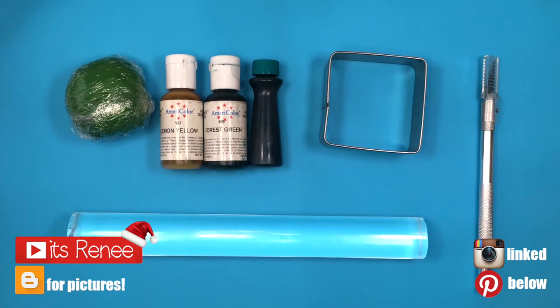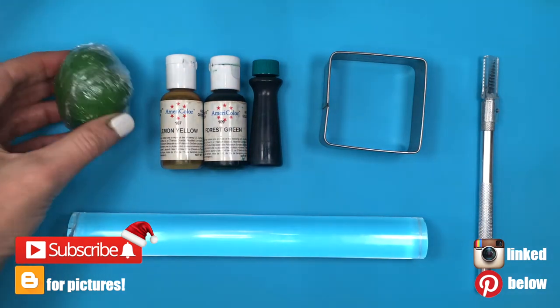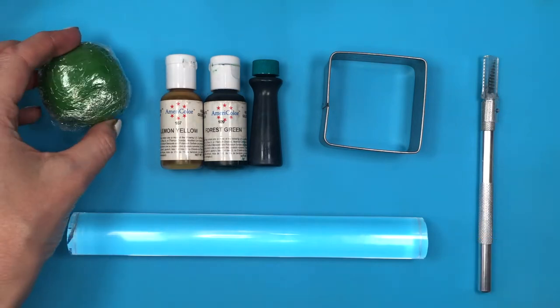Hey guys, it's Renzo. For these Christmas toppers, I'm going to be using some fondant. The brand that I use is Wilton.